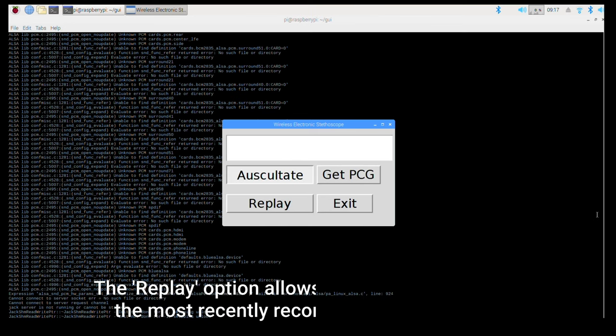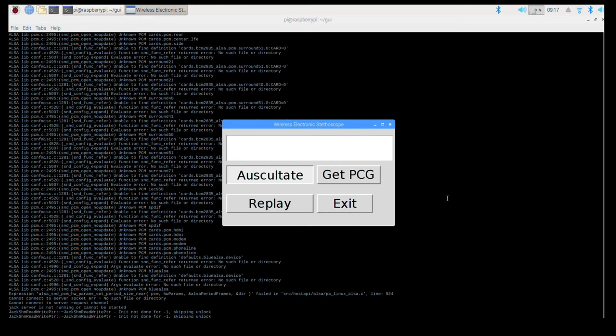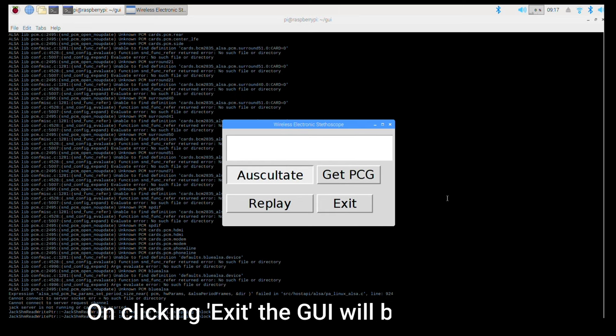The replay button allows the doctor to listen to the most recent heartbeat signal. The GET-PCG button plots the phonocardiogram waveforms of the recorded audio signal. These waveforms help in better understanding of the patient's heartbeat. When the exit button is clicked, it will terminate the entire GUI.